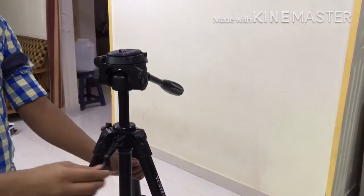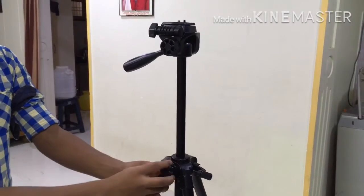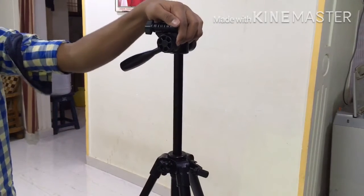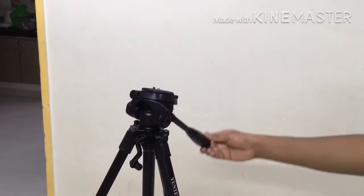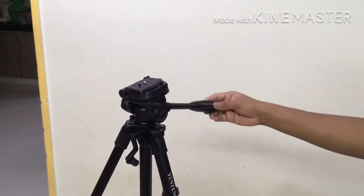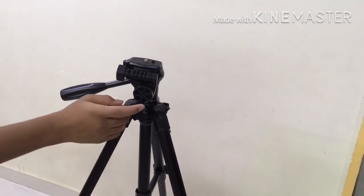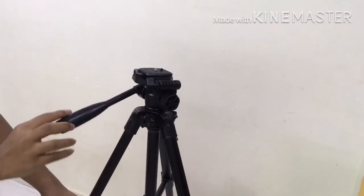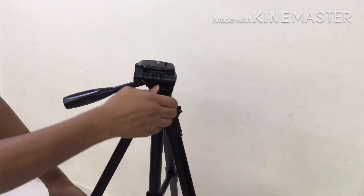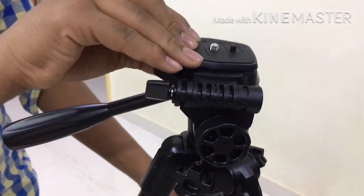Now let us see all the functions of the tripod. They have given a separate lever to adjust the height of the tripod. We can lock the tripod at a specific height by using the screw. Using this lever we can flip the tripod's head front and back. If we tighten this lever, the head of the tripod will be locked at a specific point.